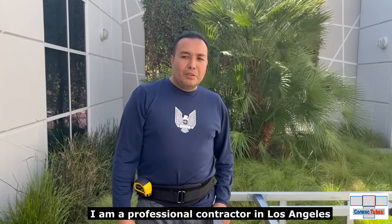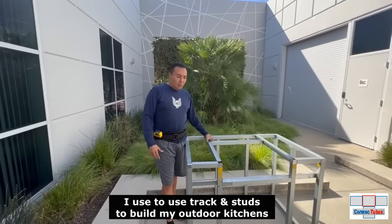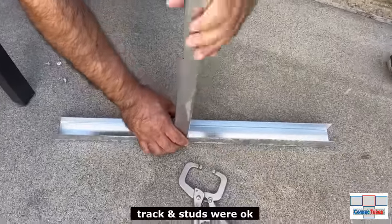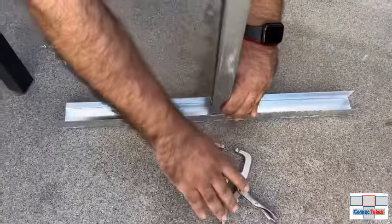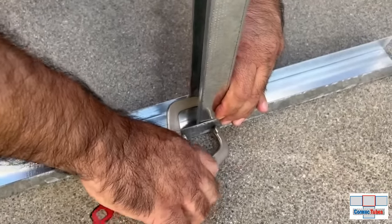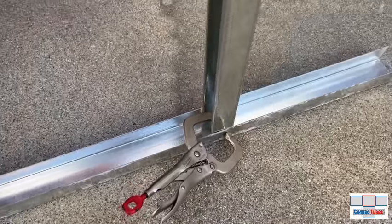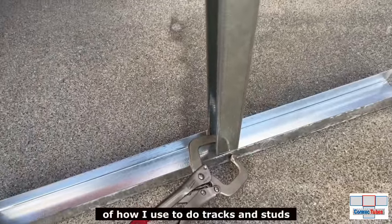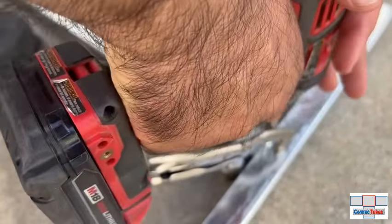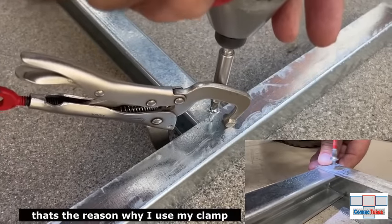My name is Lewis, I'm a professional landscaping contractor in Los Angeles. I used to use track and studs to build my outdoor kitchens. Track and studs is okay, but it required a lot of tinkering around to keep the frame square and it was not as easy as I would like. It was kind of flimsy. The problem with tracks is that tracks have three sides and it's very hard to screw down.